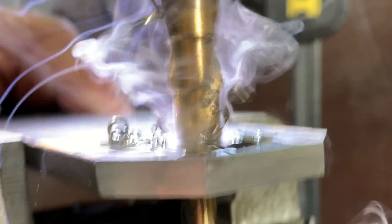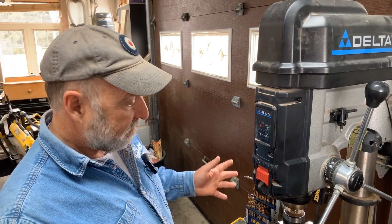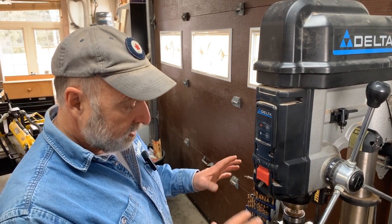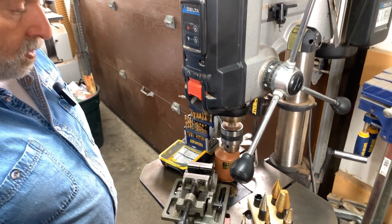In this video I want to explain my metal drilling setup to you. There's nothing particularly fancy or expensive here. Everything you see is well within the reach of anyone setting up a metalworking shop at home.